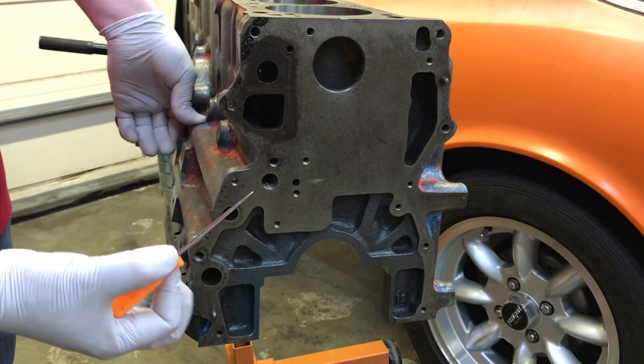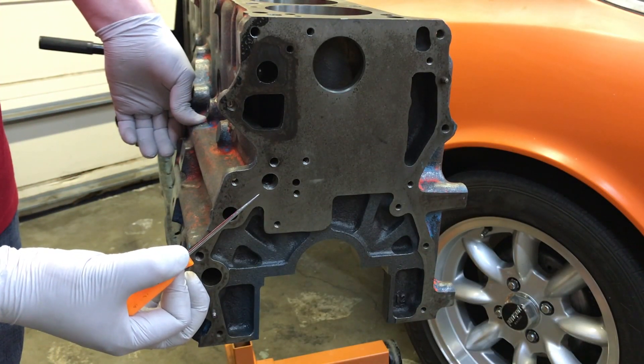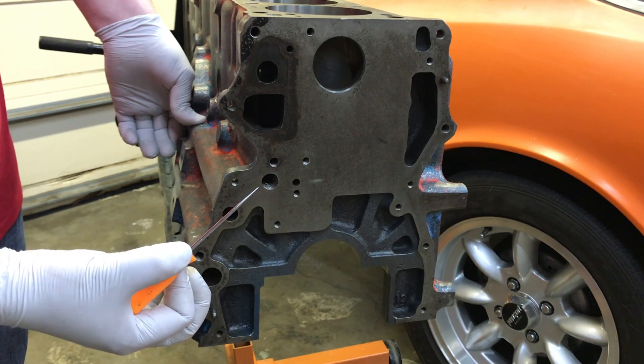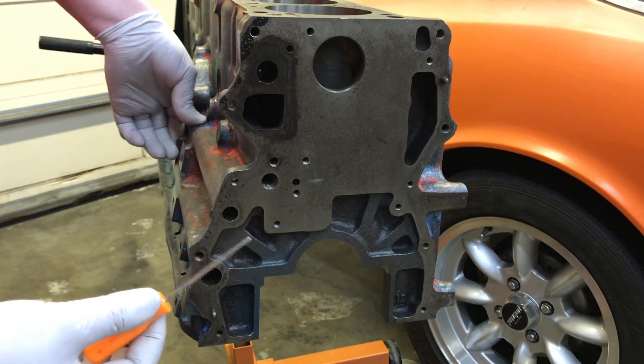One of the other features we had done at the machine shop was to take out the oil gallery plugs. We had this one drilled out and tapped so we can insert a threaded plug in place.